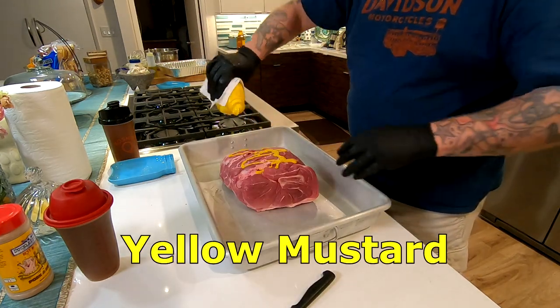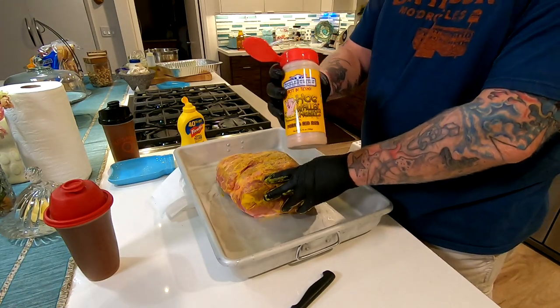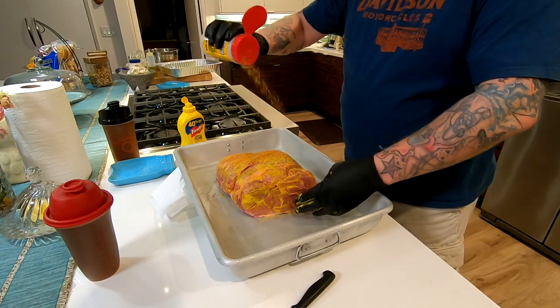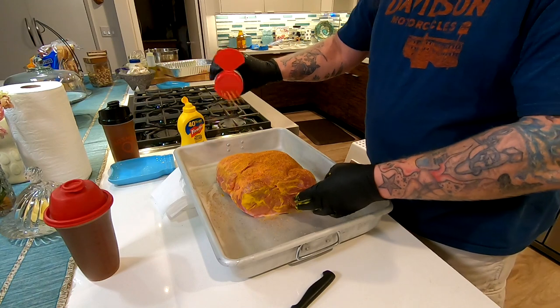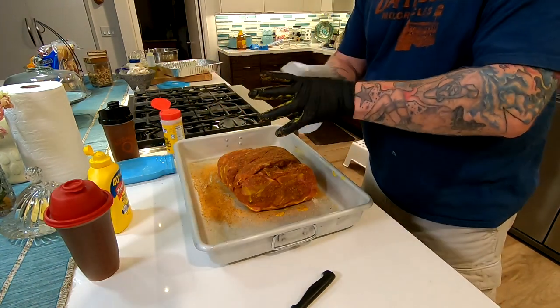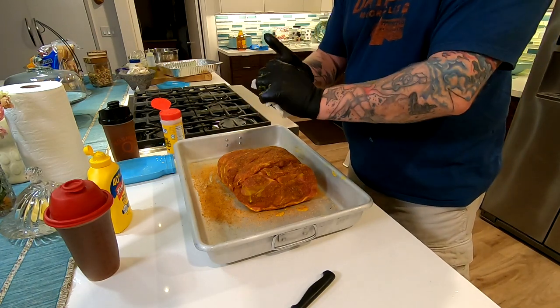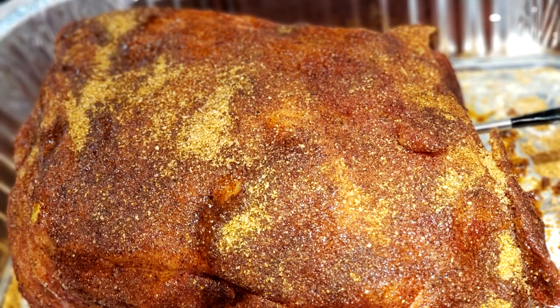As a schmear, I'm going to use yellow mustard. We use this on almost all our pork — it's really good stuff — and your favorite rub. Don't want to actually rub your pork, just pat it. Give it a nice coating, as much as you want. It really doesn't matter; it's what you like. And we should have a nice coating afterwards.